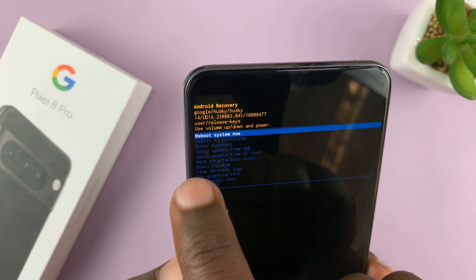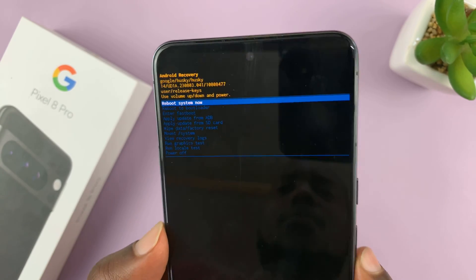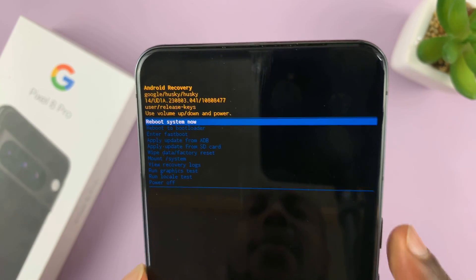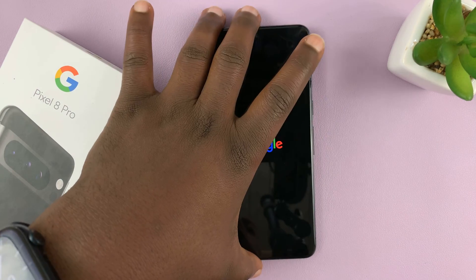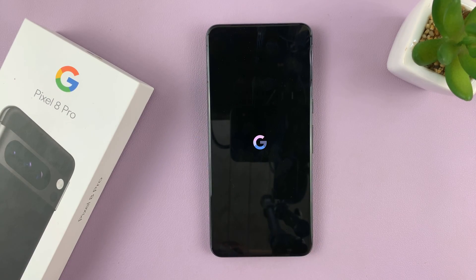Press and hold the side key and then press volume up once and release — that takes you into recovery mode. From there, scroll using the volume rockers to make sure Reboot System Now is selected, then press the side key to reboot. Those are the three ways you can get out of fast boot mode on your Pixel 8 or Pixel 8 Pro. Thanks for watching — leave your comments and questions down below, and good luck.